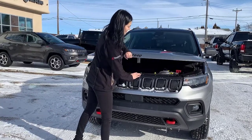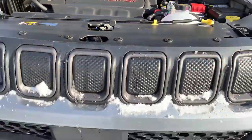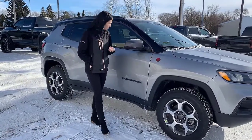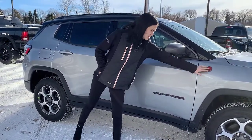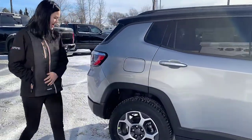If we lift up the hood, you do have your 2.4 liter engine. This one is sitting on 17 inch chrome wheels, with blind spot monitoring and cross path detection. You're going to have your black and red Compass badging as well as your Trailhawk badging, and proximity entry on your color-match door handles.